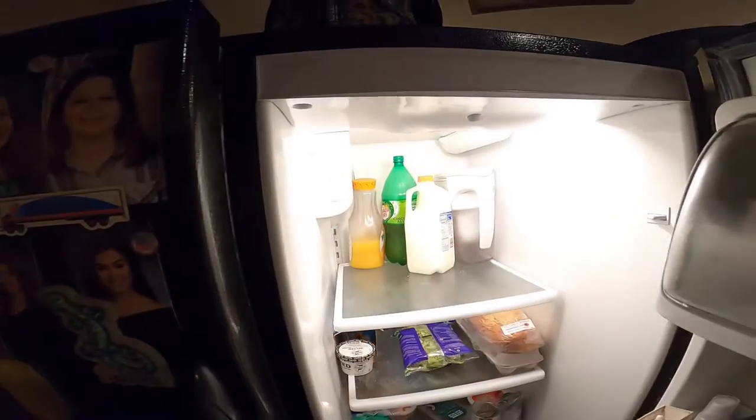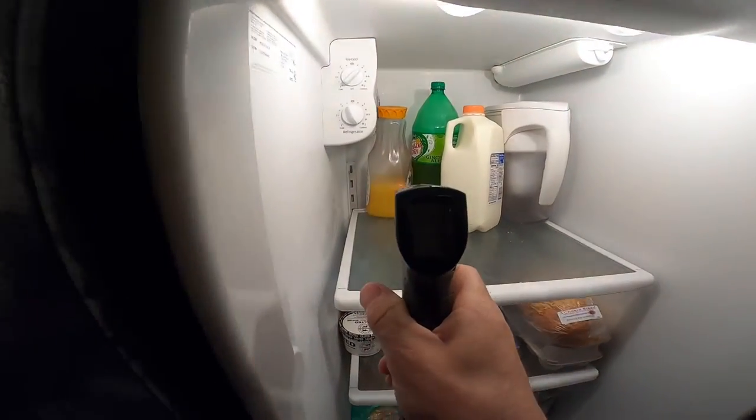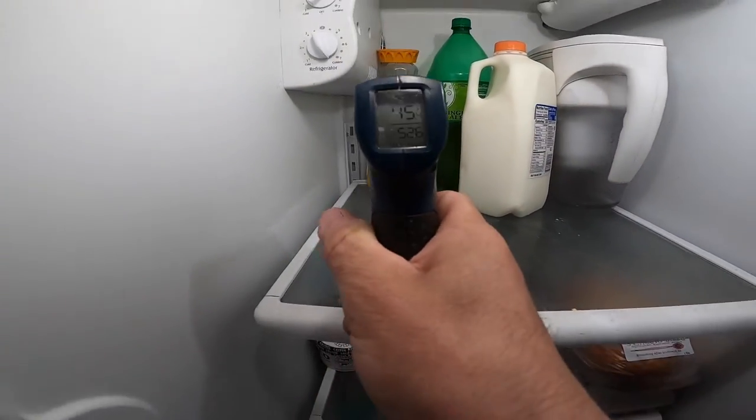I don't know what the temperature is supposed to be, but let's just measure this orange juice. It's looking like... that's 40, 45 degrees. That can't be right.